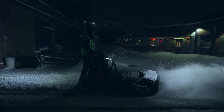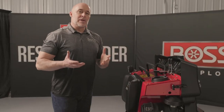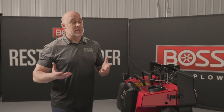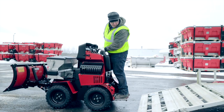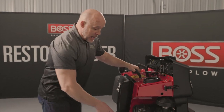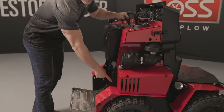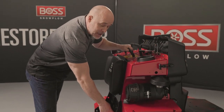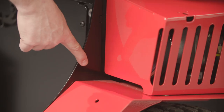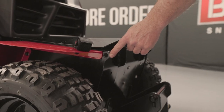This piece of equipment is great to leave at the job site, but there will certainly be many customers who want to transport it from site to site. With that in mind, we've incorporated four tie-down points directly into the framing of the machine to secure it to a trailer during transport — two at the rear and two at the front.